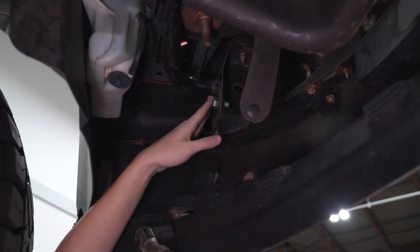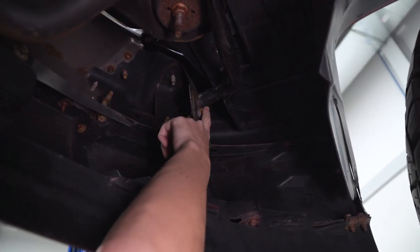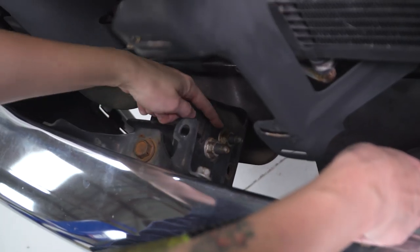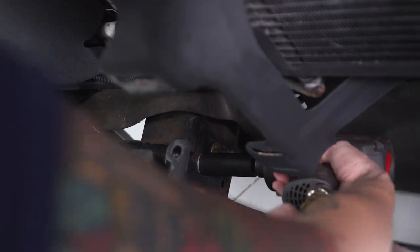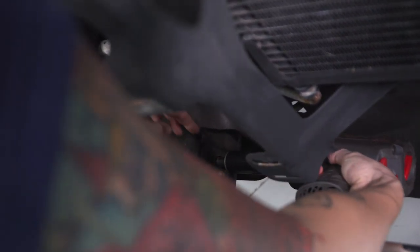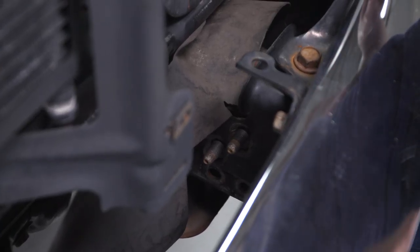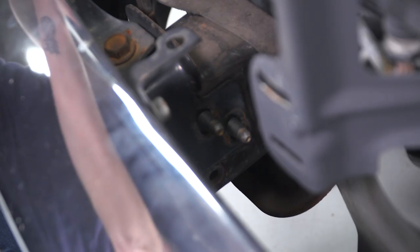Next up, we're gonna remove the bolts holding in the bumper underneath the frame. Then remove the bolt from the bumper support brace on the other side with a 15-millimeter socket. Next up, we're gonna remove the two nuts holding our bumper to the frame — they're attached on the other side with a bolt plate. Using a 21-millimeter socket, remove these. Then remove the bolt plate from the other side of the frame. You may want a friend to help support the bumper while you remove this, and you may want a large flathead or small pry bar to help get it loose. Repeat that on the other side.